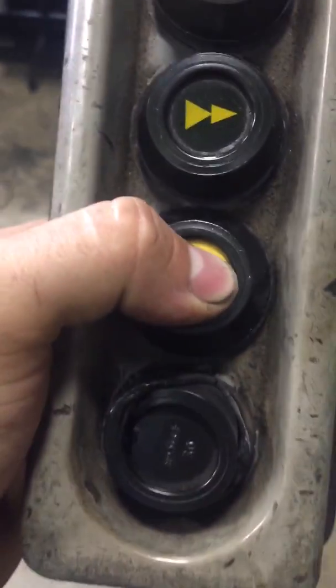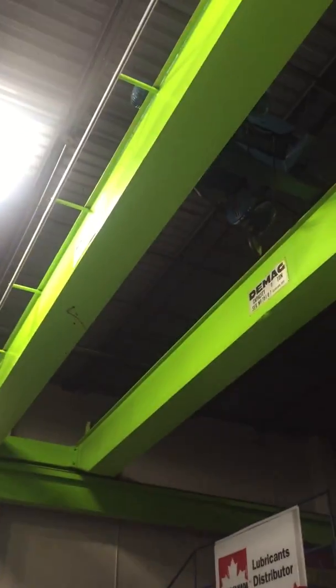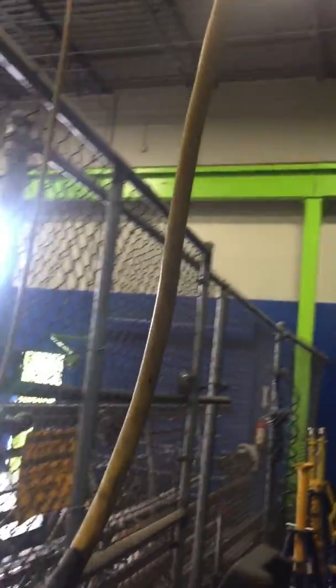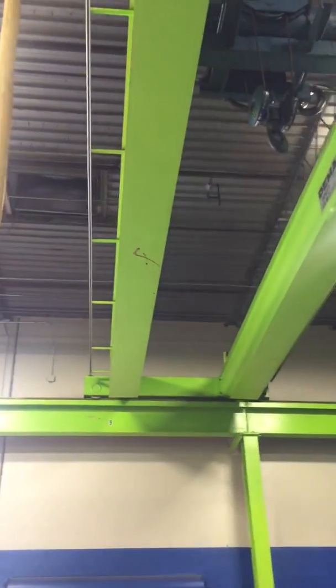It's kind of hard with one hand. These two lower buttons right here will actually move the whole platform — this whole green thing — back and forth. So we'll bring it out a little bit over this way. Yeah, look at that.